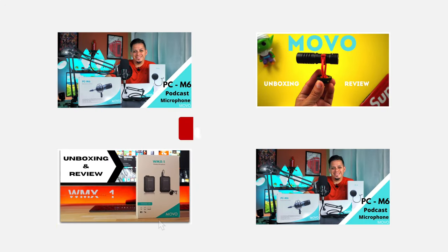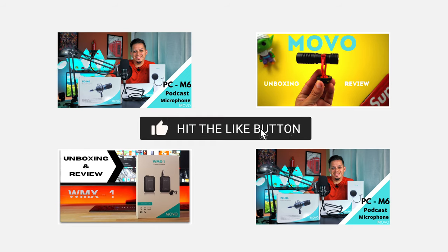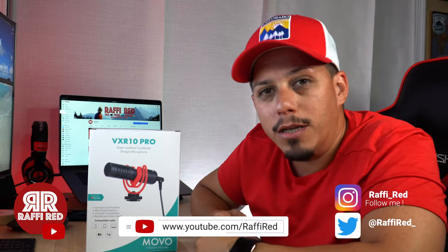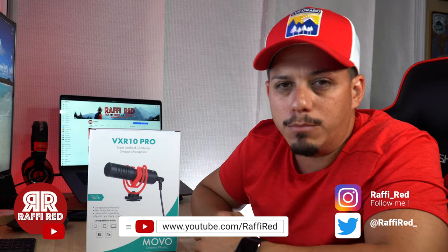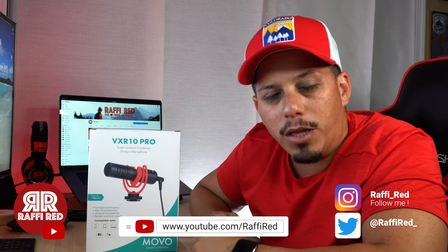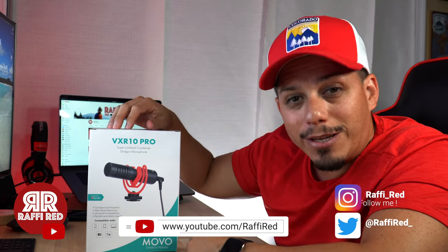If you're new to my channel, I do a lot of tech reviews, naked reviews, and also travel content. If you like any of those subjects, make sure you hit that like and subscribe to the channel, and also follow me on social media. I put a lot of stuff there before it comes to YouTube. It is Rafi underscore Red — follow me there. Also hit that like and subscribe. And with that said, we're going to take a look at what this product has to offer.